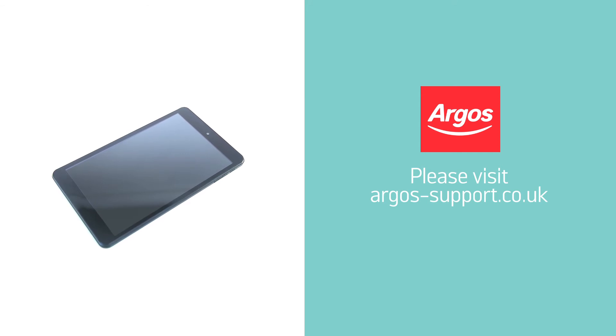If your device is still having problems connecting or you need any more help, please visit argos-support.co.uk.